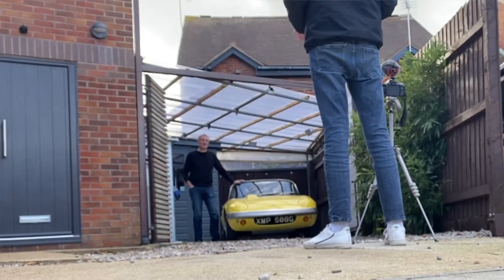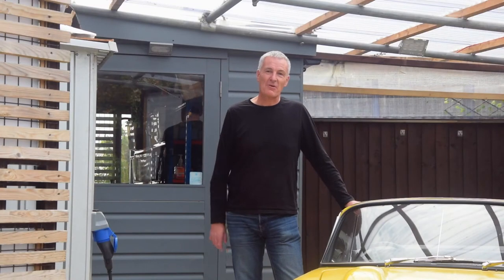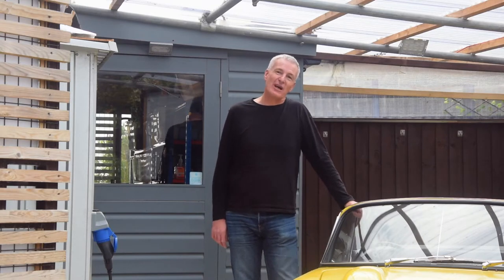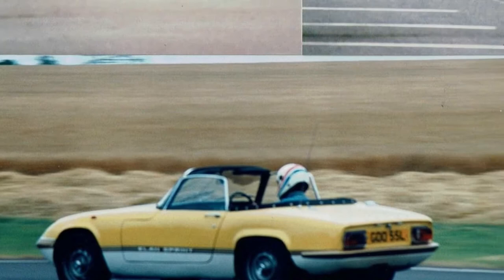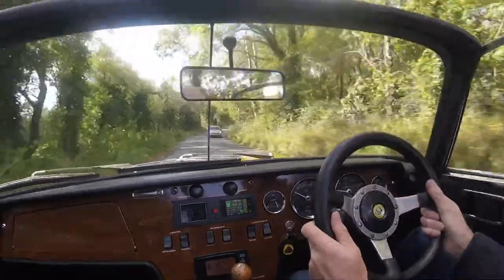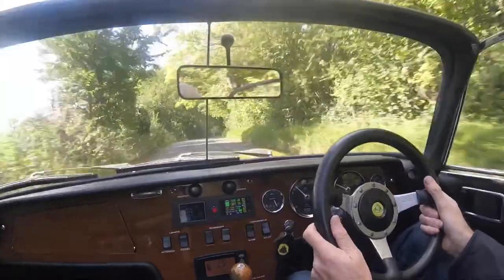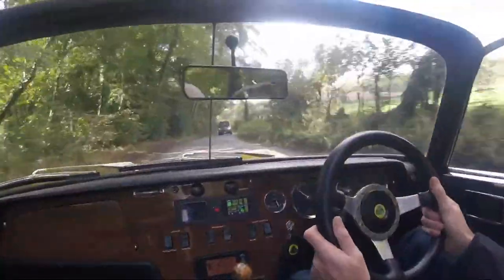In my youth I had several of these cars. I remember first driving one when I was an apprentice — we used to go down to Goodwood, and one of the apprentices had borrowed his dad's Elan. It was the nearest thing I could imagine a racing car was like. But it's also great fun on narrow country roads; driving a regular car can be quite scary, whereas this one, because it's so narrow, can go into places quite safely.